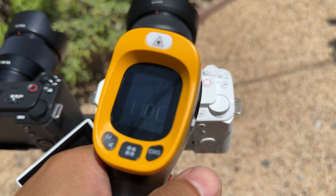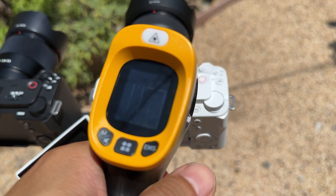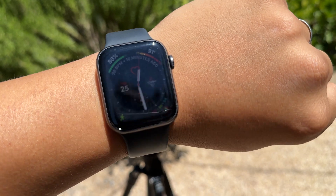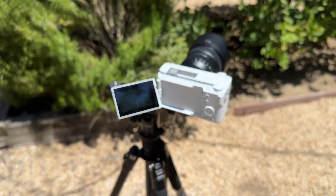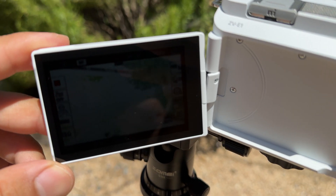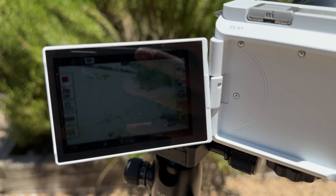At about 18 minutes in, the black ZV-E1 got the temperature warning icon pop up. And eventually, after about 22 minutes, the black ZV-E1 shut down. The white ZV-E1 still had nothing happening, but I had to take the black camera inside so I didn't ruin my new $2,200 camera. After about eight more minutes, the white ZV-E1 finally shut down at 30 minutes and four seconds.